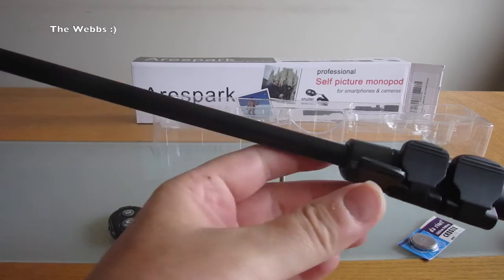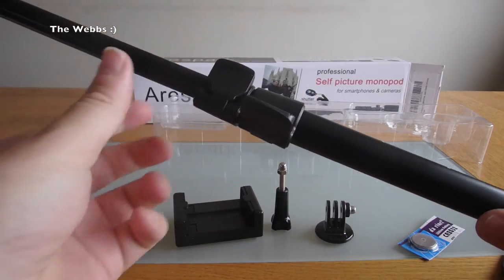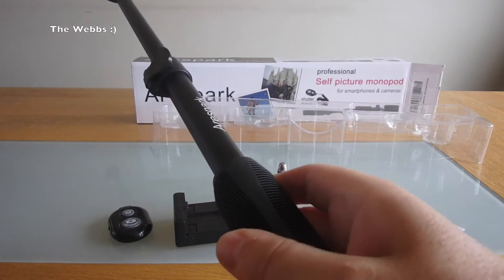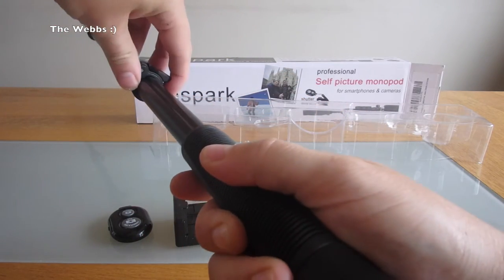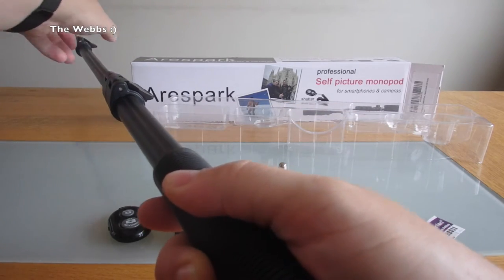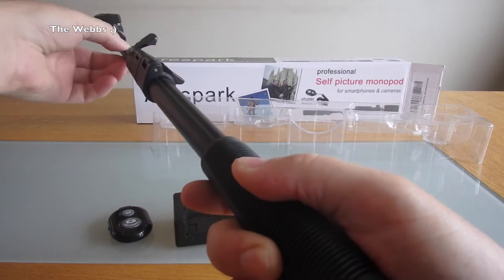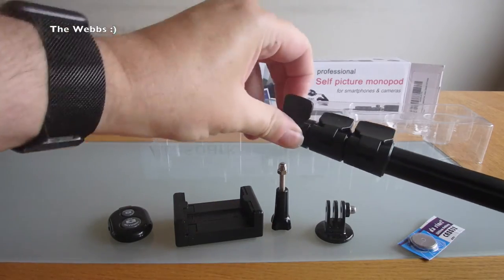So if we take that one out — you can see there — extending. And we can take the other one out, extend that one right out. And again the final one. That is actually — if I can try to get this all in the shot — very long. It's actually a very long selfie stick when it's fully extended. So if you want some real distance shots from yourself, that's pretty good. Obviously we can bring that back in and clip it back into place — really nice and solid. You can get it to pretty much whatever distance you want; it doesn't have to go all the way out.